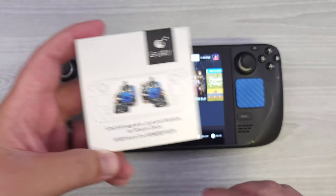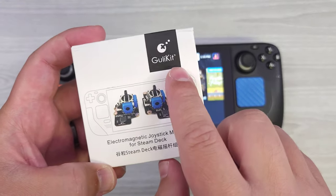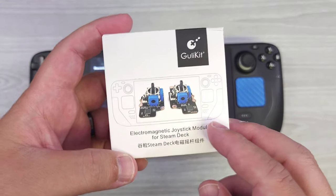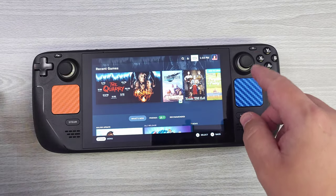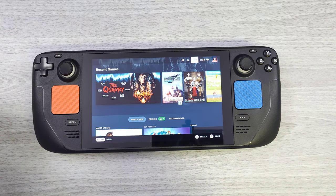So in this video we're going to be updating the analog sticks on the Steam Deck using these brand new analog sticks. Thank you very much to GillyKit for sending these out to me for review. So why would you do this? We're going to go ahead and take a look at these analog sticks, and before we do anything, we're just going to look at the calibration and how they work.